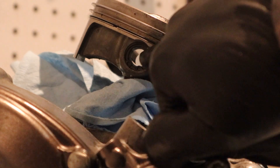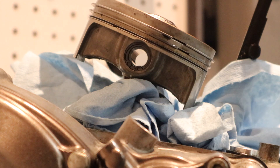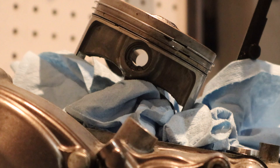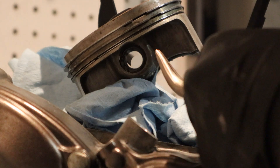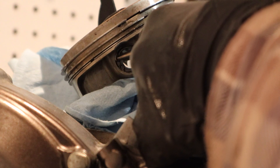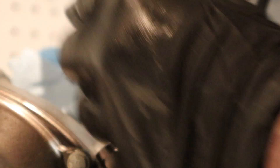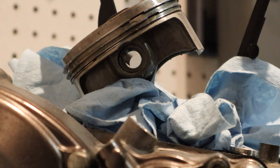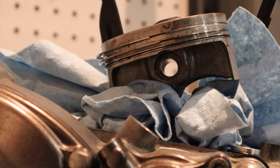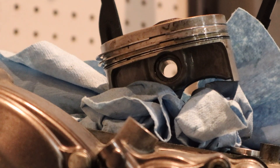Next we're going to remove the circlip from the wrist pin that holds the piston to the connecting rod. I put a little bit of shop towel down in the case just to prevent the clip from falling in there. I managed to start it with circlip pliers, but they weren't a great pair, so I finished it off with a set of needle nose. Now we're just going to push the wrist pin through and we should be able to take the piston off.